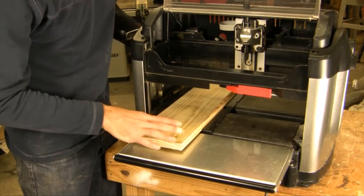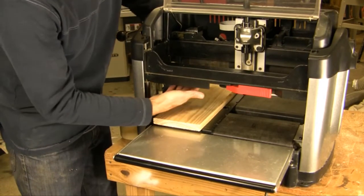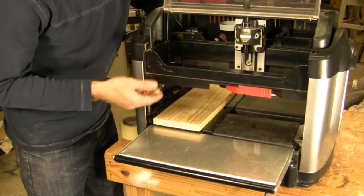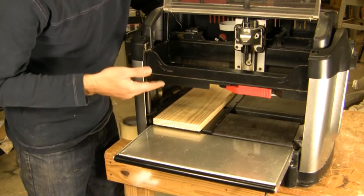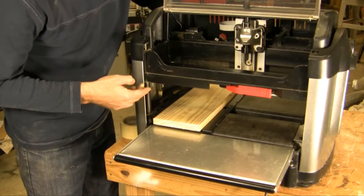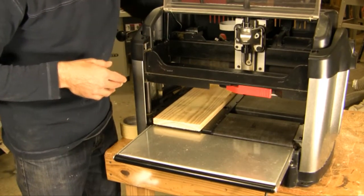Another thing to look for — if your board is getting pushed out or spit out the back of the machine — is that most likely the back roller has sawdust up underneath it and it's not dropping. The roller is not dropping and the machine is not seeing the end of the board, so it just thinks there's a much longer piece of wood in it. Go ahead and blow out underneath that roller — we have a video for doing that very thing, so check that video as well.